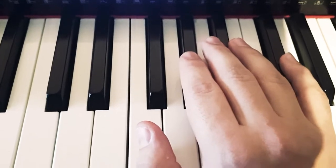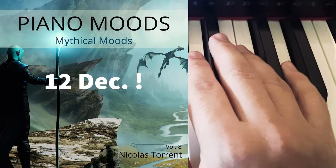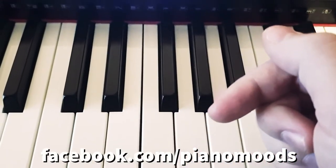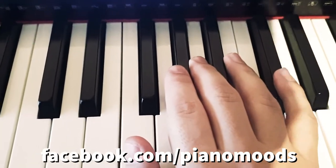A quick reminder: the new album is coming out soon — Mythical Moods. You can find the track list and all the details in the description below and on my Facebook page, link below: facebook.com/pianomoods.